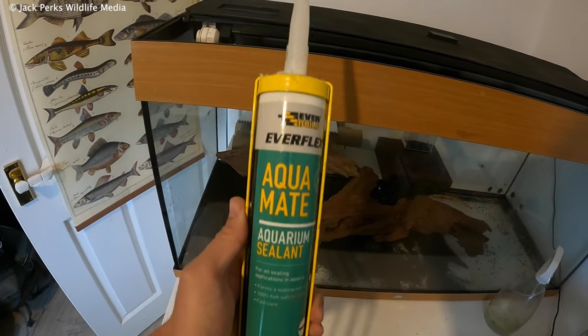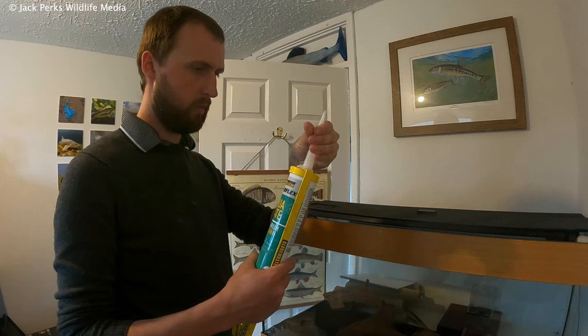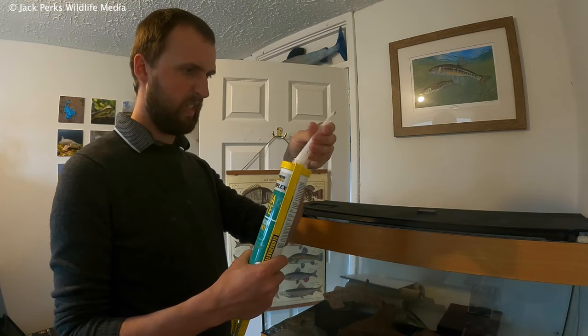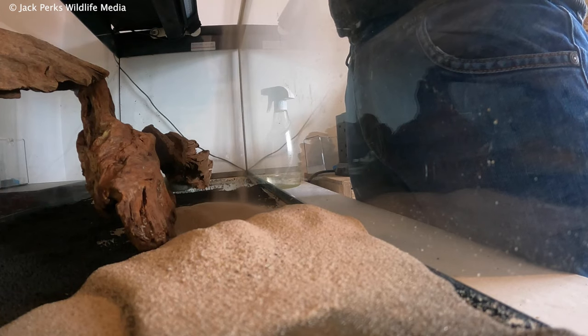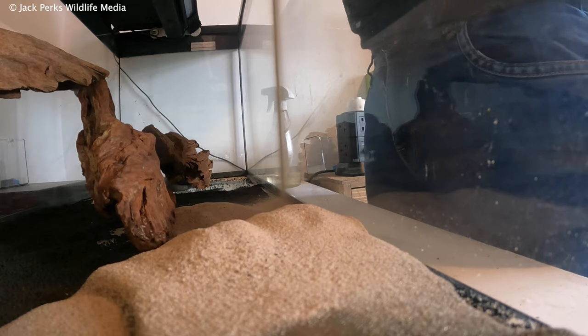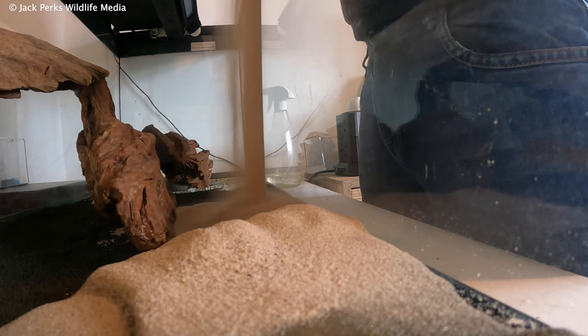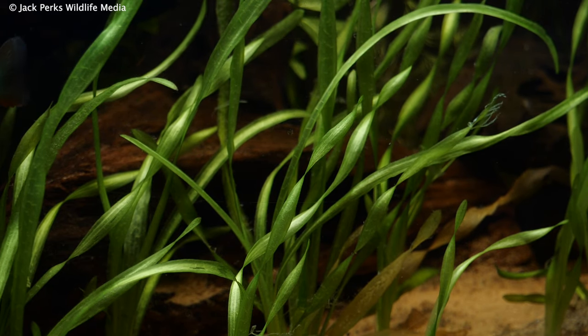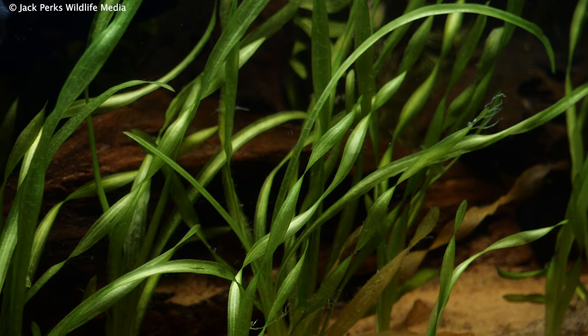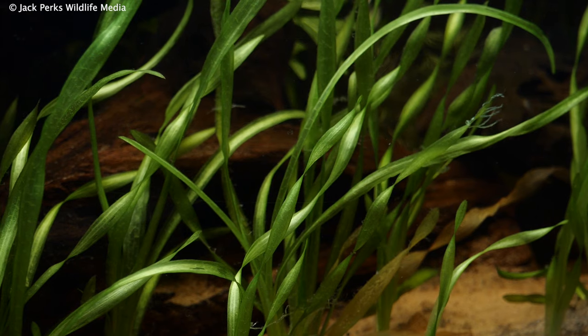You definitely want to give them an area to hide away. I use a little bit of aquarium sealant to stick the driftwood together so it doesn't tumble over, then add some silver sand and a few more rocks to finish it off. For plants they aren't too fussy — I've gone for a mixture of leafy and straggly ones. With perch being predatory, they're unlikely to rip the plants up.